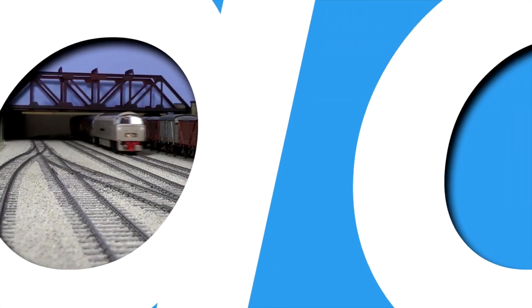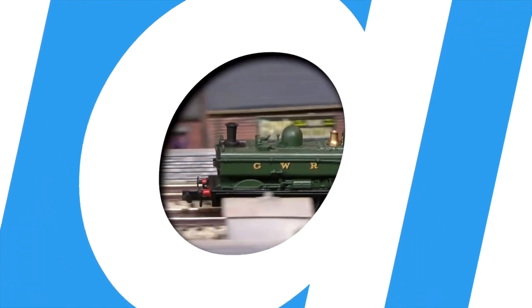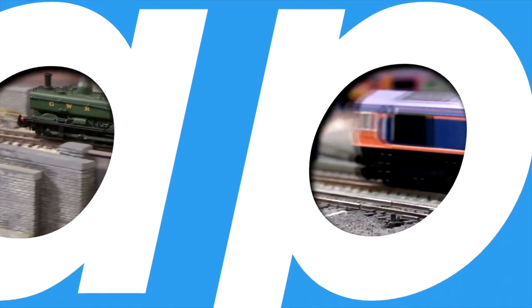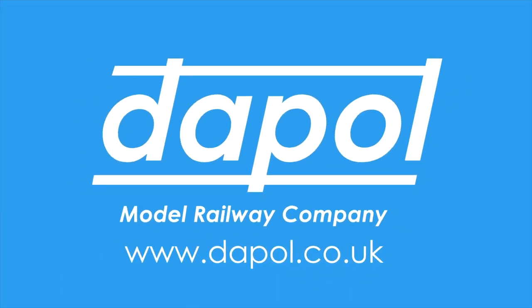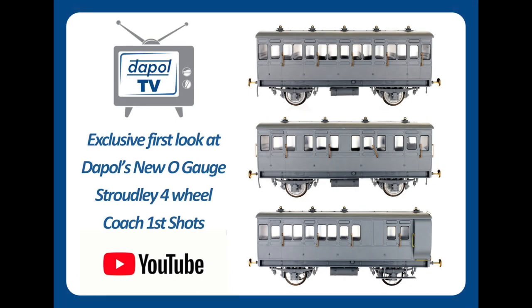Welcome to Dappol TV, where you get to see our EPs, deco and production samples first. In today's short video we're going to be taking a look at the first shots of the Stroudly four-wheel coaches in O-Gauge. My name is Neil Morrell, I'm the Marketing Manager here at Dappol Model Railways and your Dappol TV host. If you've visited our channel before, welcome back. If it's your first time, a really big welcome to you — please hit the like and subscribe button so you find out when our next video is due out.